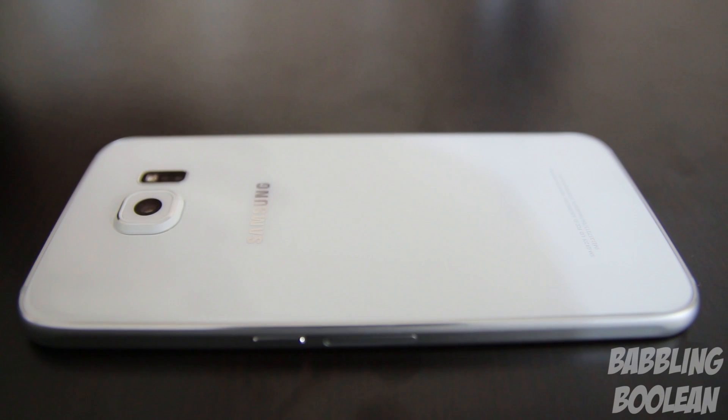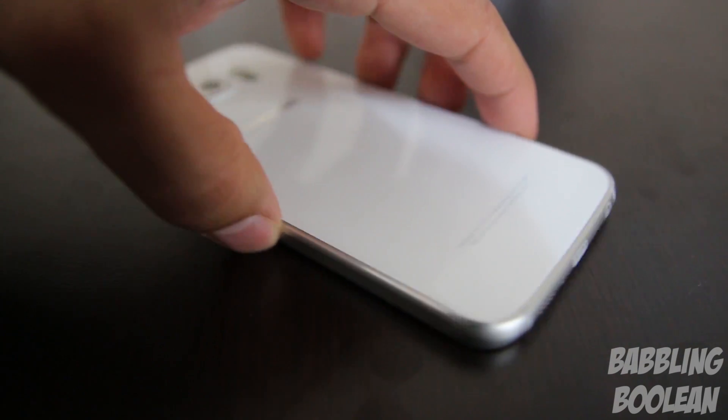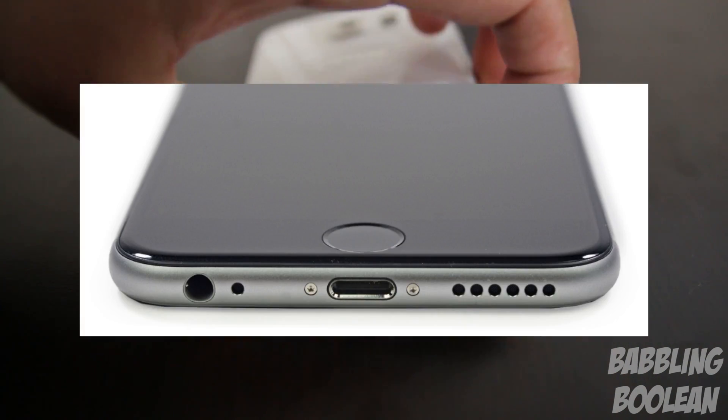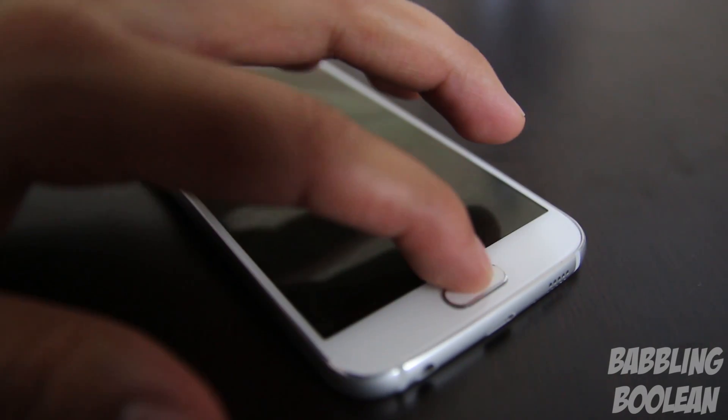One thing is for certain: this is by far the best looking Galaxy S device ever made. You'll notice that the back is really hard to see the Samsung logo, but the back is actually Corning Gorilla Glass 4. At the very bottom of the device, it looks exactly the same as the iPhone 6. I'm not sure if this is intentional, but you can't deny that it looks just like it.